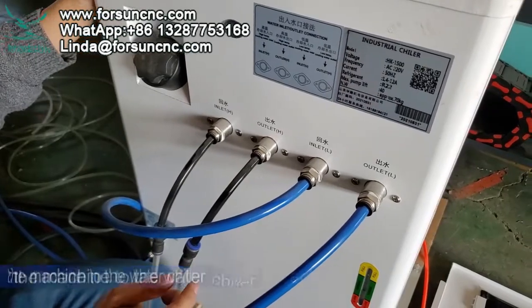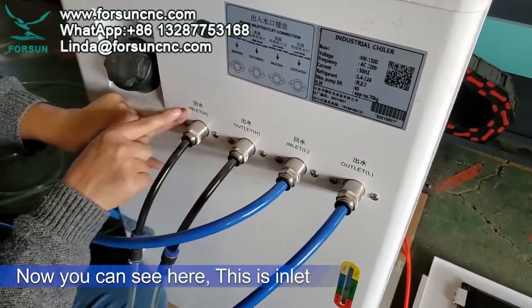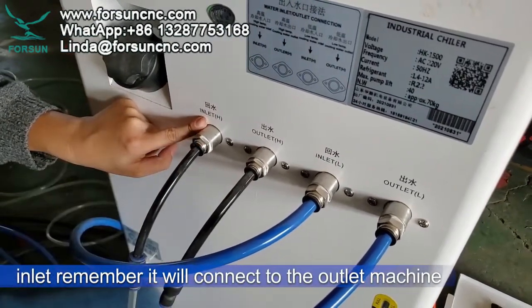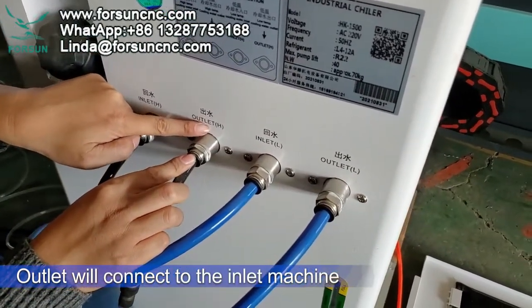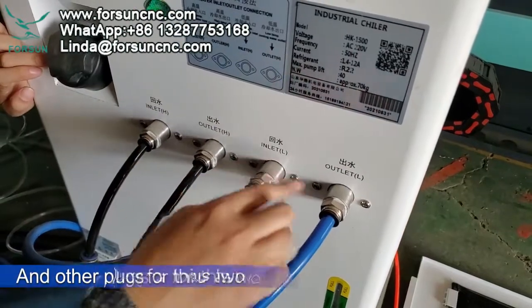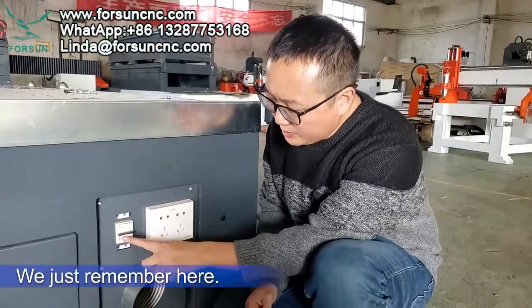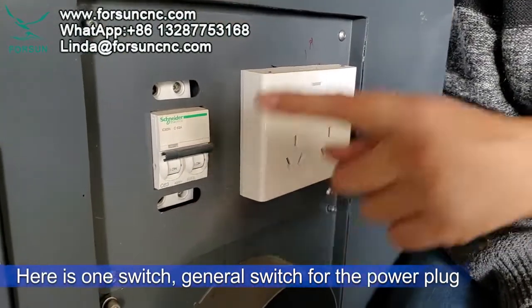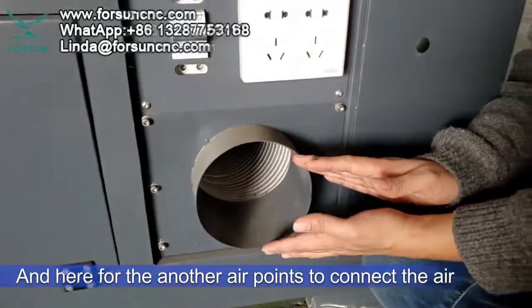Now on the water chiller side: here is inlet — remember, it connects to the outlet on the machine. Outlet connects to the inlet on the machine. There is one general switch here for the power slides, and here is another air point to connect to the air supply.